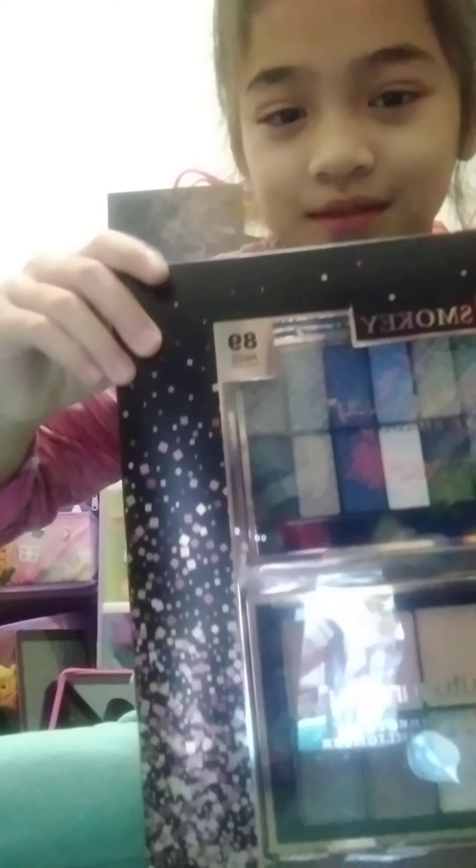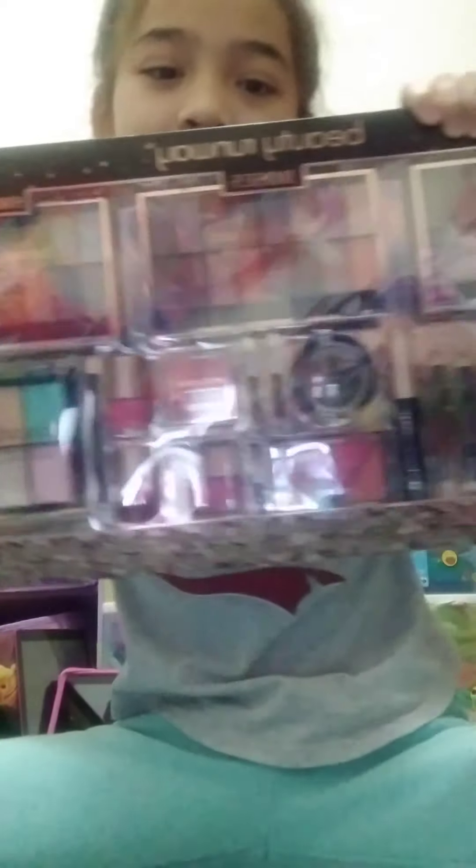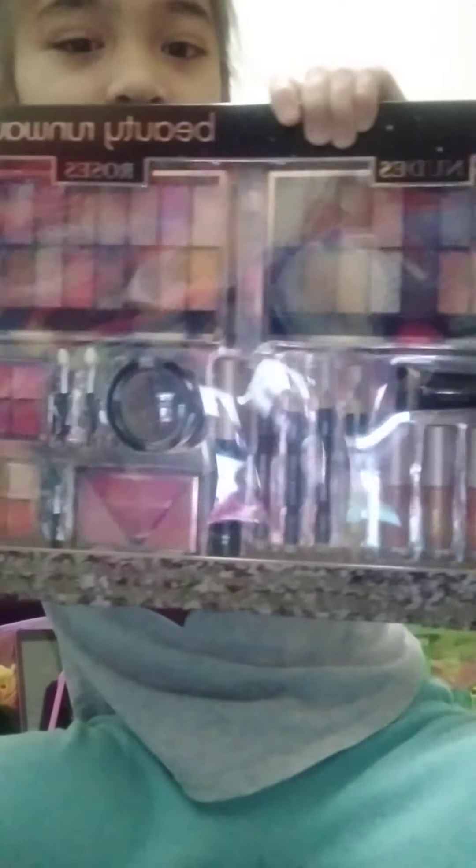There's just loads of Nerf guns. Sorry about my brother, he's playing Nerf. Anyway, I got an 89-piece makeup set. 89 pieces of makeup!